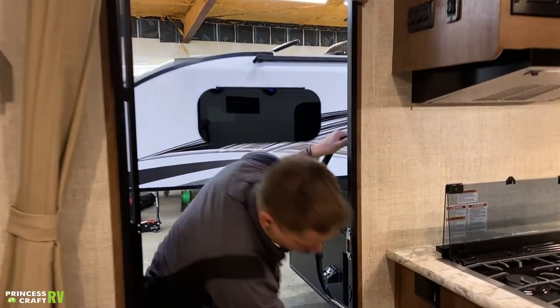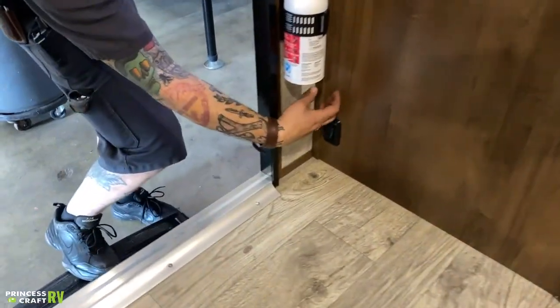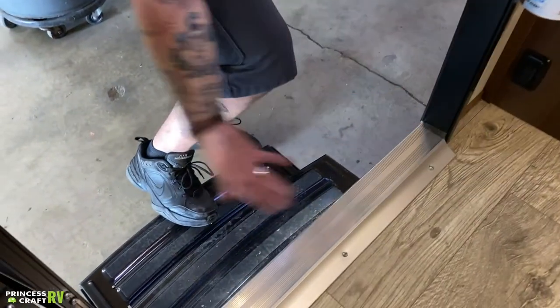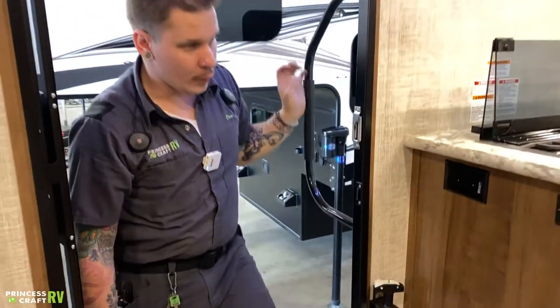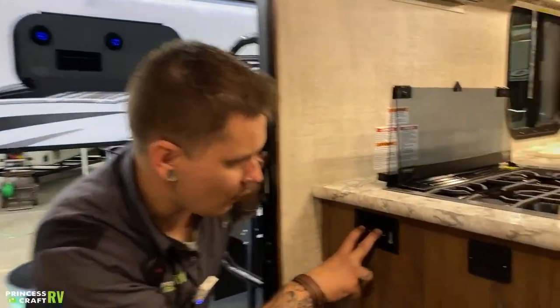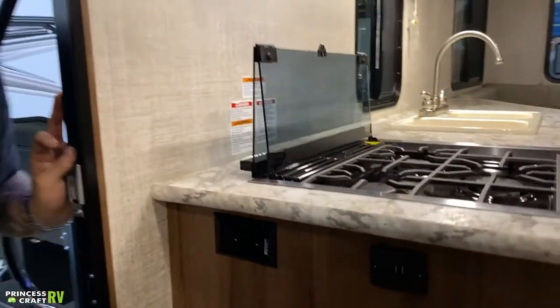Down low here we have your step light switch. That's for the step light, which will light your way in the dark and keep you from tripping over things. We also have a couple of 110-volt outlets and a couple of USBs.